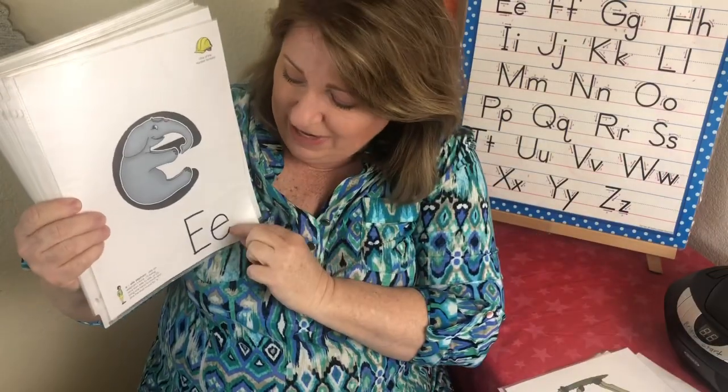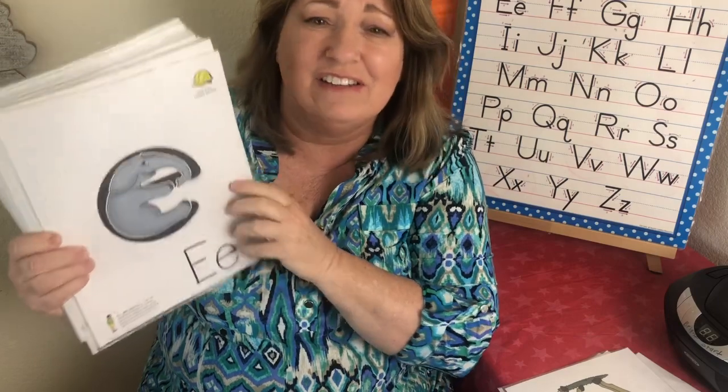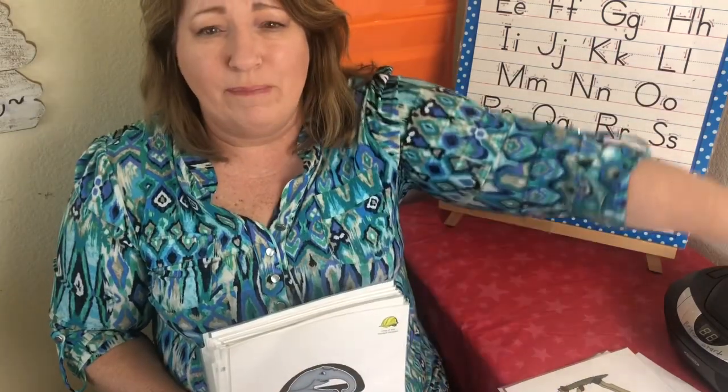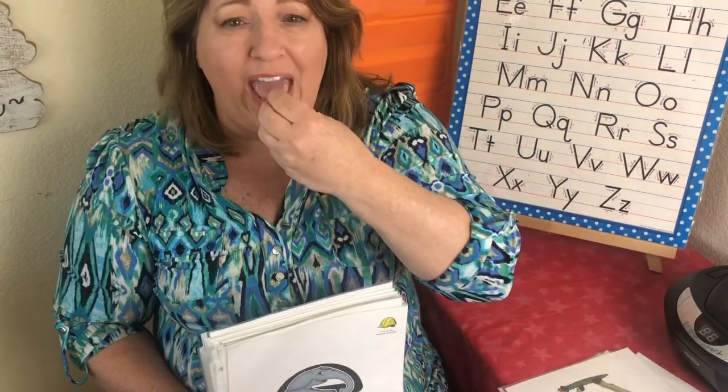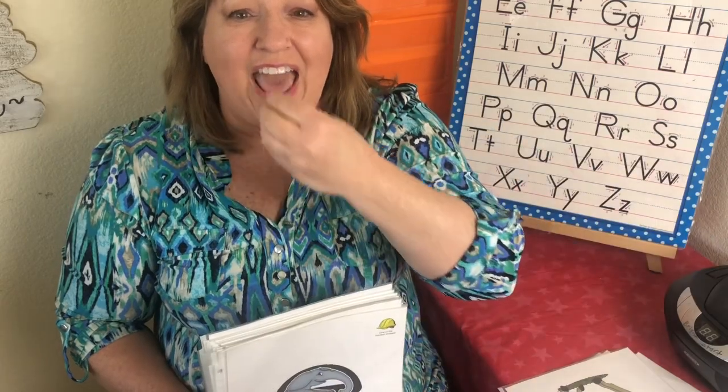Letter E. The sound is eh, eh. This is Ellie Elephant. Eh, eh — Ellie Elephant — eh, eh.